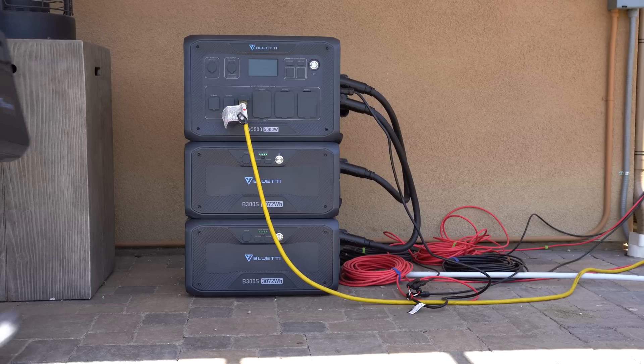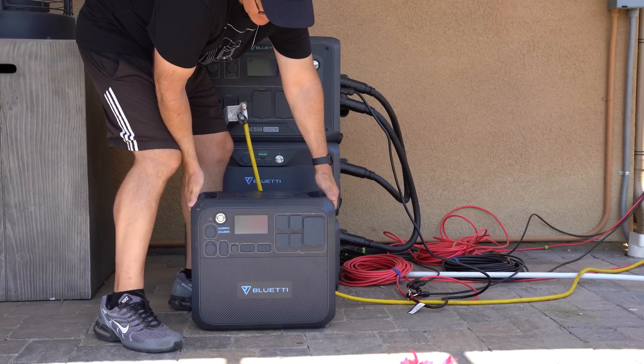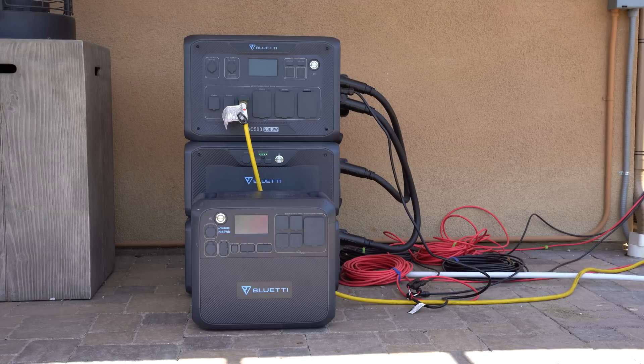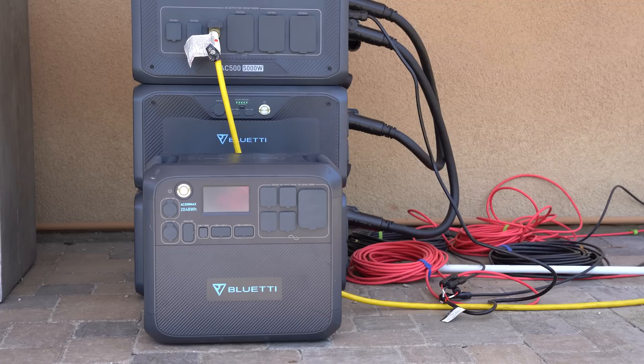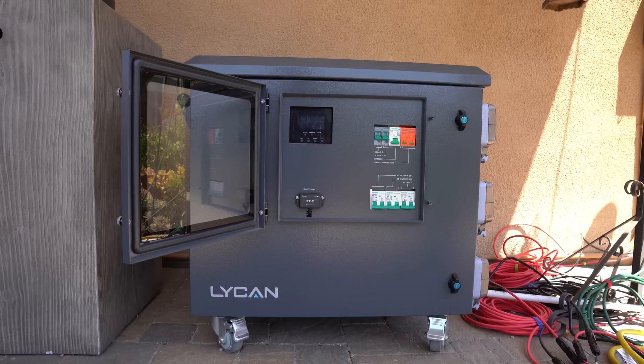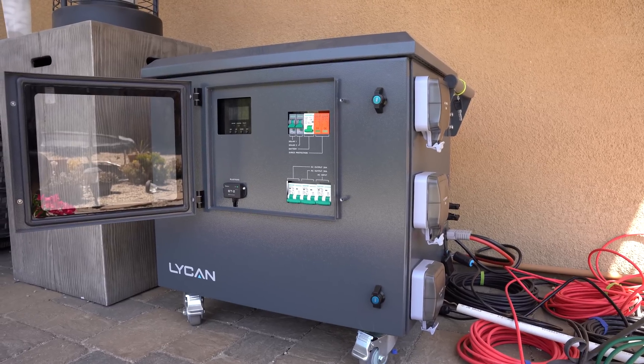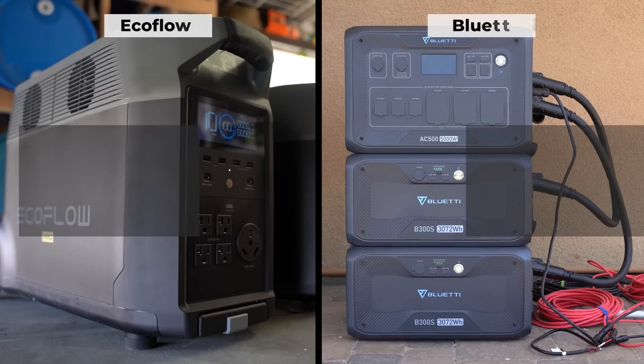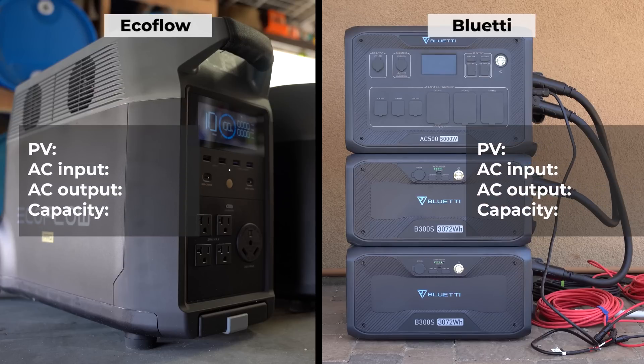Competition. This mid-sized portable solar system market is not nearly as crowded as the smaller systems I've reviewed in the past. At the moment I have two other units to compare it to in a similar size and price range: the EcoFlow Delta Pro and the Renogy Lycan 5000. The EcoFlow can handle 1,600 watts of solar input and 3,400 watts from AC, outputs 3,600 watts of AC power, and you can expand each up to 10.8 kilowatt-hours by buying two additional batteries.